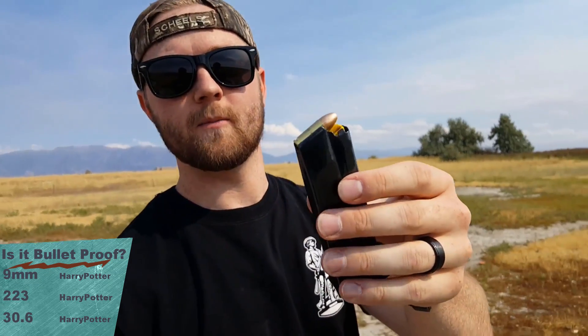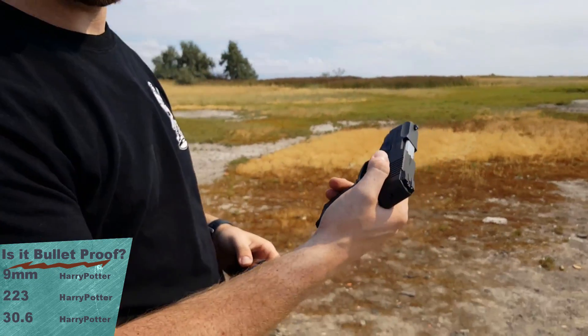We're shooting a 115 grain full metal jacket 9mm out of a G2 Millennium Taurus.